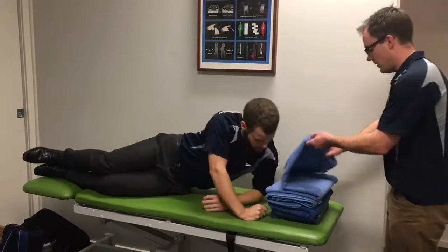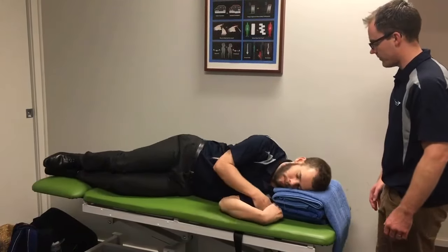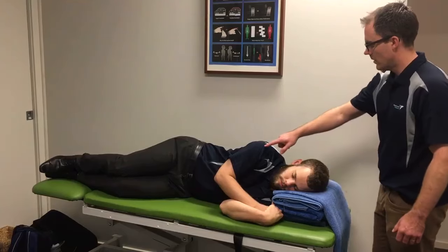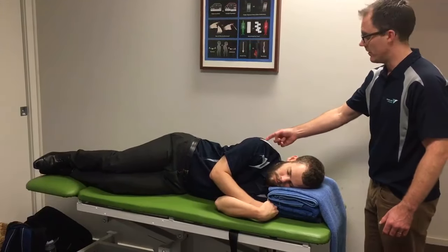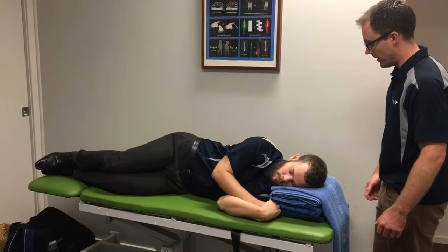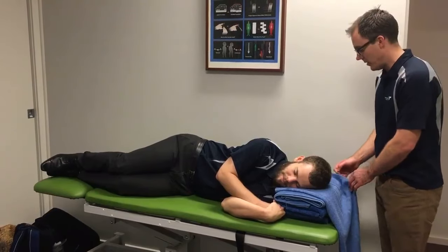Now we tested it earlier and we know that if we drop it down to this level, what we've got is a nice stable body that doesn't go backwards and doesn't go forwards. Tom will tell you that that feels nice and relaxed. Tom, how are you feeling there? Yeah, it's good. If we send the lights out he'll probably be asleep in a couple of minutes.